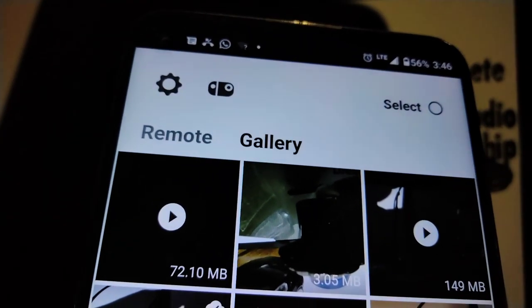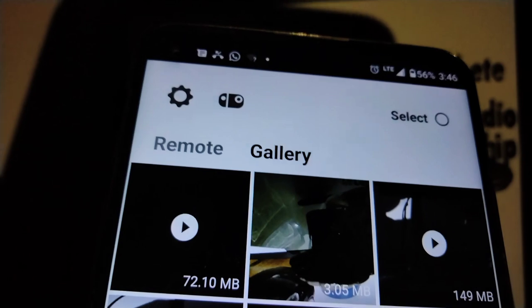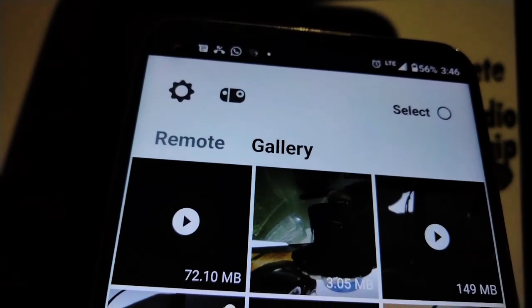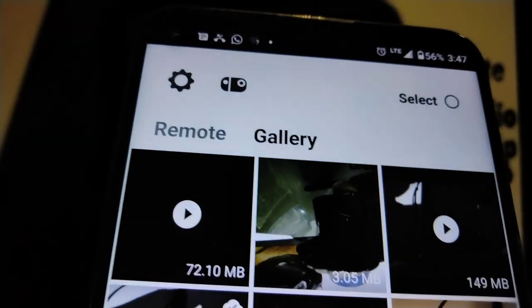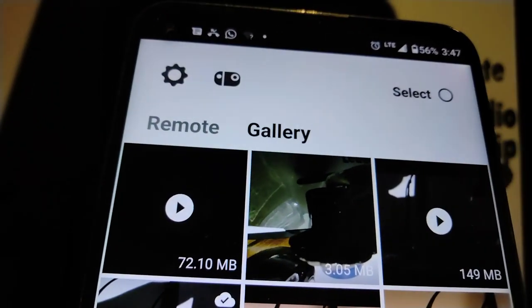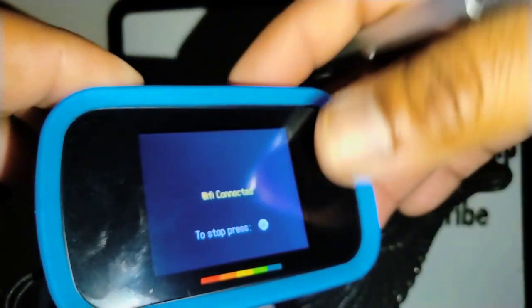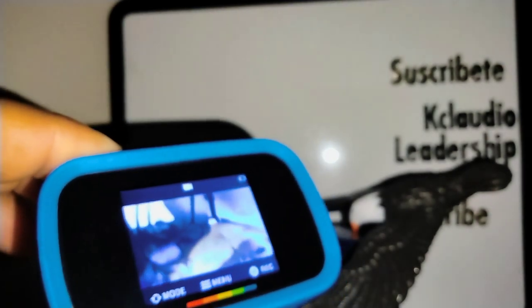You can watch your videos within the app, but you have to download them to your smartphone or computer to access them outside the app. This is how you use the Polaroid Wave app with the camera's Wi-Fi. Note: this Wi-Fi is not a hotspot for internet — it only works with the app to transfer files to your smartphone or computer.